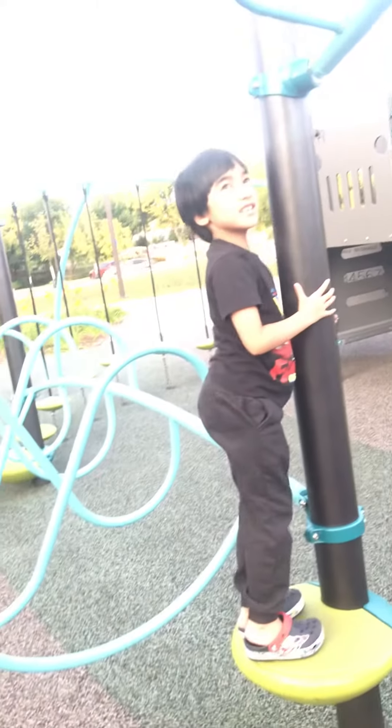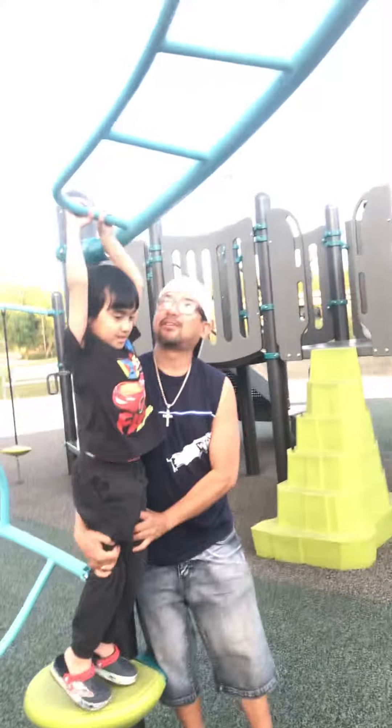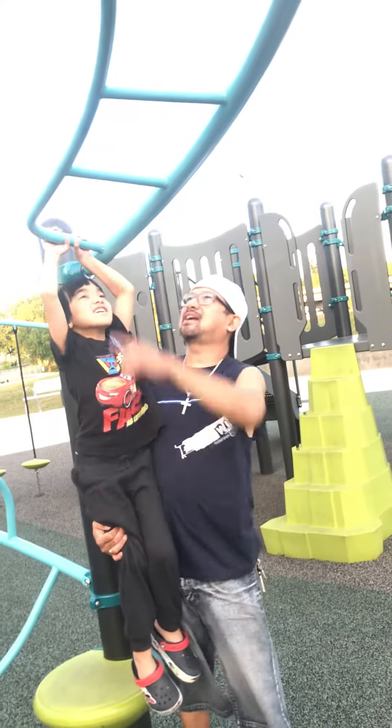Oh, put your hand over there. And do like this. Yeah, just like your daddy. One, two, three. Oh, go. Another one. Yay.